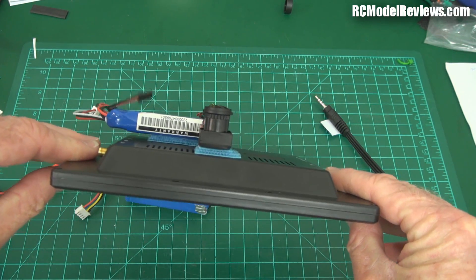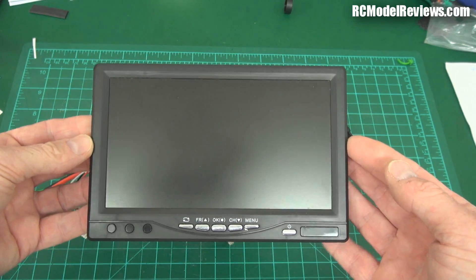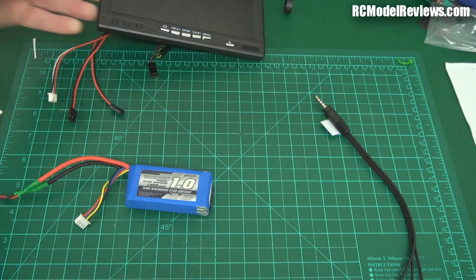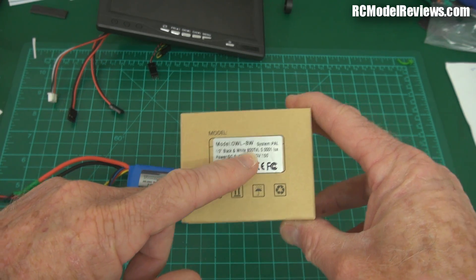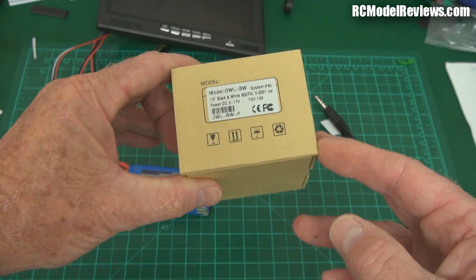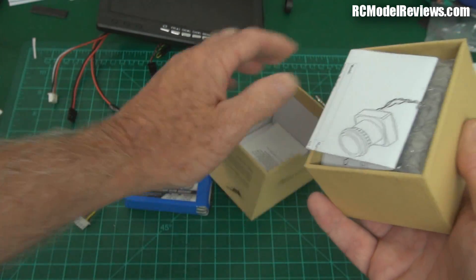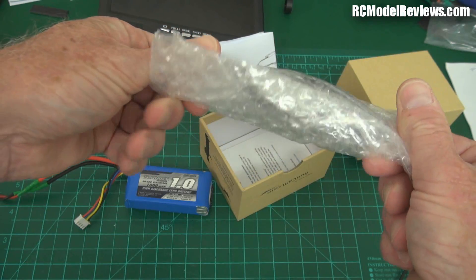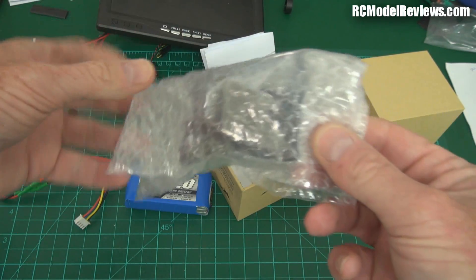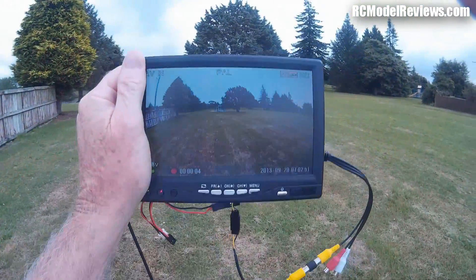I should also mention there are two versions of this camera — the 700 TV line version I have here, and an 800 TV line version as well. I'll try both out and see if there's any difference in performance — that's pretty important. If you buy one you'll get the camera and specifications sheet. Both versions look the same so I hope I don't get them confused.